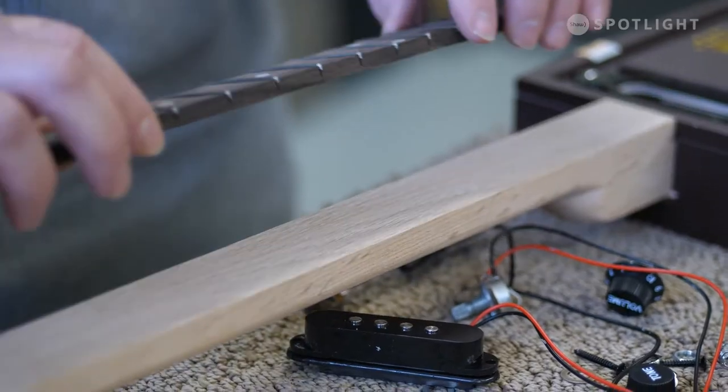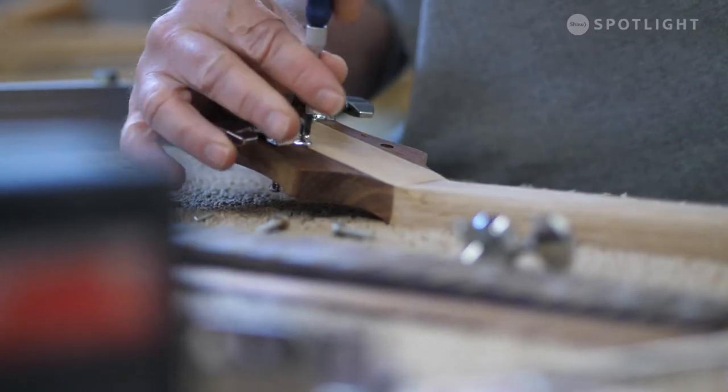I make them either fretted, with frets, or non-fretted, so it's just basic slide guitar. I make them in either acoustic, but generally most people like the electric ones.